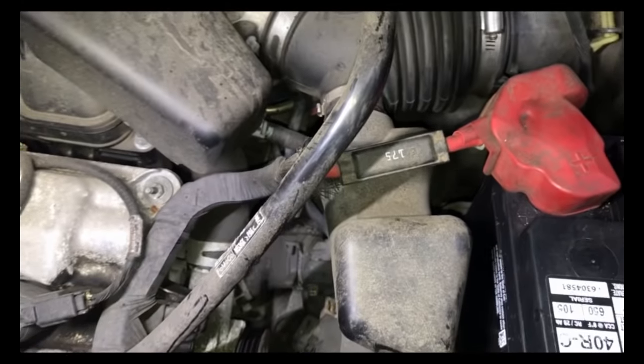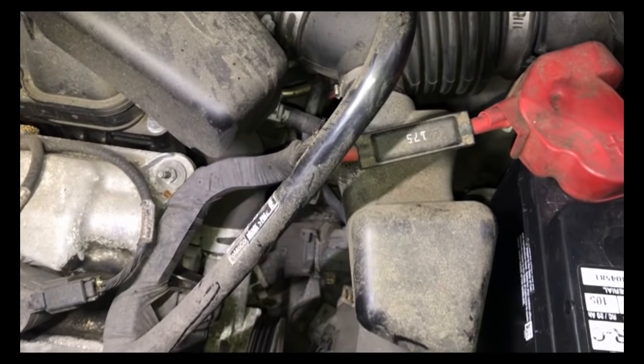All right, everybody. Hey, we're working on a 2008 Escape. It's got a 3-liter.